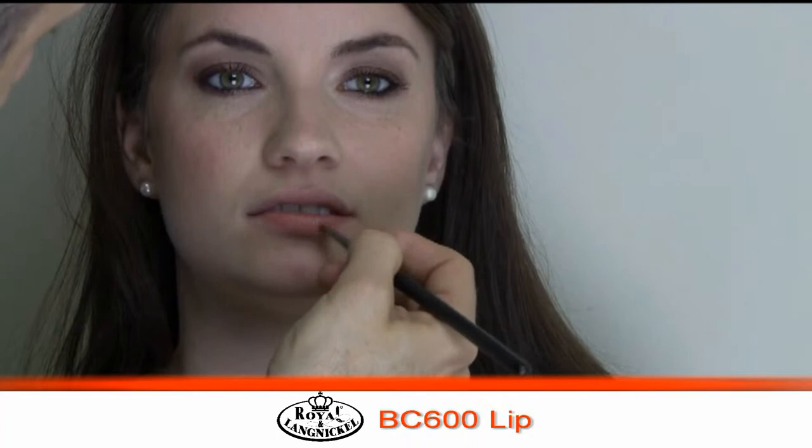This is the number 600 lip brush. What I'm doing is loading it up with my lip pencil, and this way I can go in with ultimate control over where my lip pencil goes because I'm using a brush built to draw on the lip. Also, when you use a brush to apply your lip pencil, you get a much softer look — you don't get that hard line.